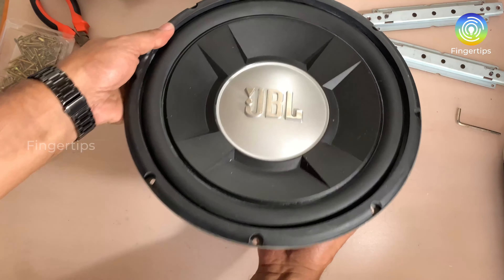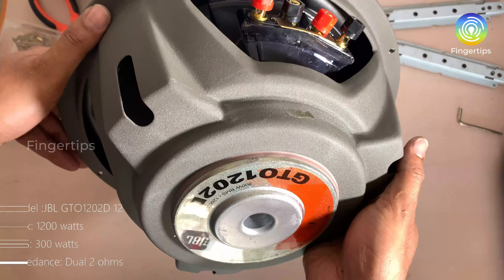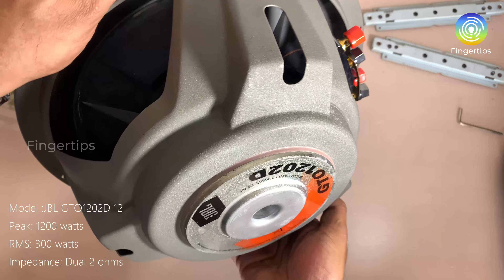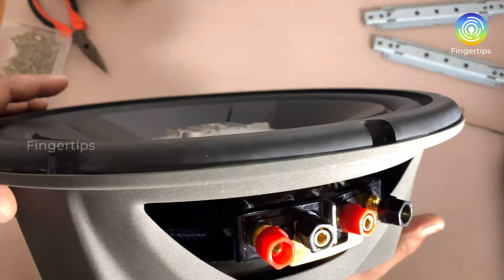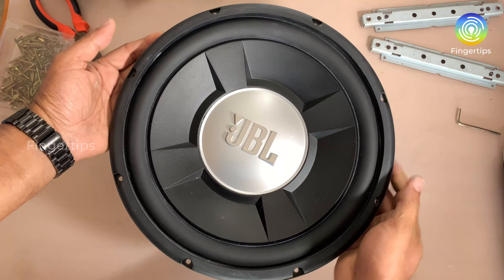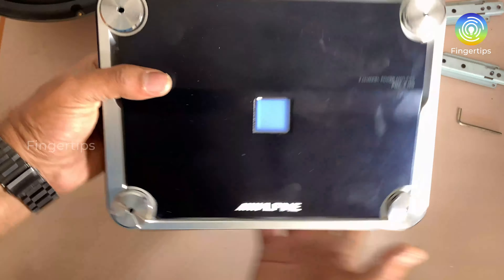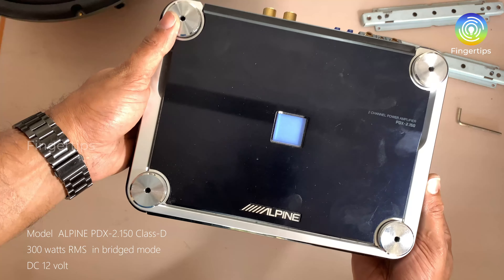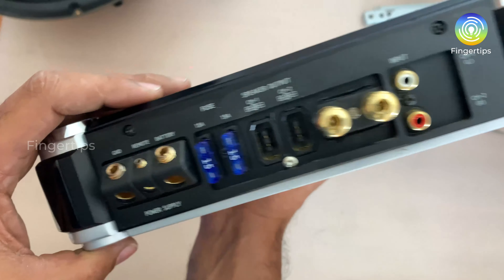In this video, we have assembled a car subwoofer, and we have converted a car subwoofer to 230 volt. We have a subwoofer, a class D amplifier, and a bridge connection.